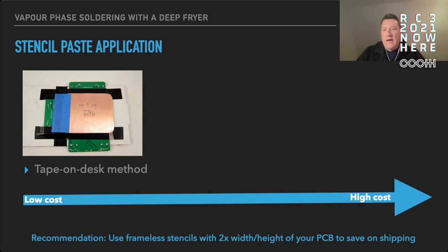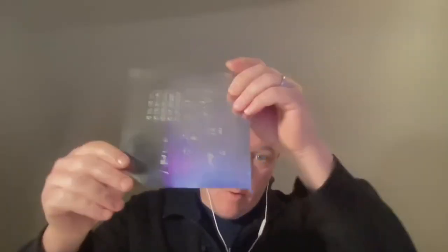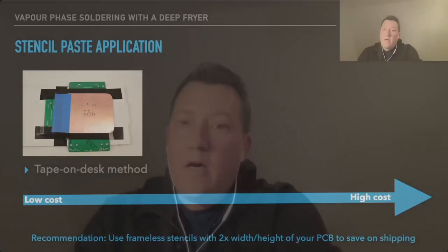For home users I would definitely recommend getting frameless stencils. When you order a stencil at your PCB house you always have a checkbox where you can say you want a frame or no frame. The first time I ordered a stencil I took the framed version and you get a gigantic thing — there in the middle is my actual board — it has some aluminium framing around it and that's definitely very expensive for shipping, so you'd rather want a frameless stencil that can be used very easily for the tape-on-desk method.